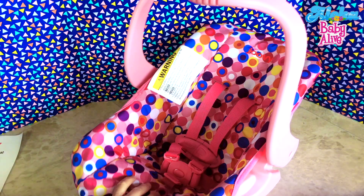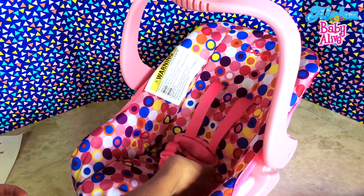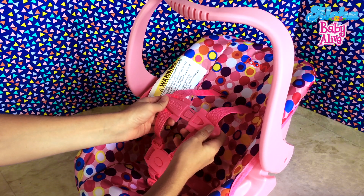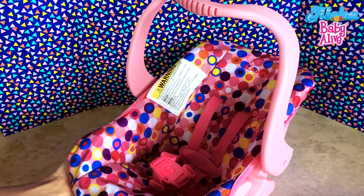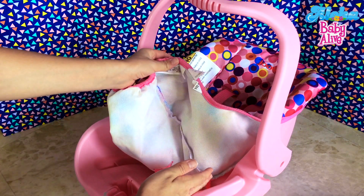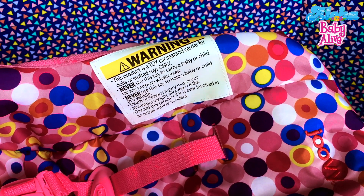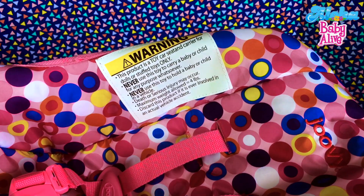I'm wondering if this car seat would be perfect for Reborn dolls instead of buying a real car seat, if they would really fit here. This entire car seat is made out of plastic and it looks very durable — not a cheap plastic. The clips look like real baby clips almost. There's a cover that can come off, and it's padded a little bit — it can come off so you can wash it. There's a big warning label, just like on the real car seat: 'This product is a toy car seat carrier for dolls or stuffed toys only. Never use a toy to carry a baby or child for any purpose whatsoever. Never use a toy to hold a baby or child in a vehicle. Death and serious injury may occur. Maximum weight allowed is one pound. Discard the product if it is ever involved in an actual vehicle accident.' Wow, pretty serious, huh?